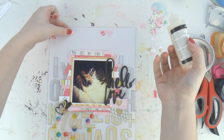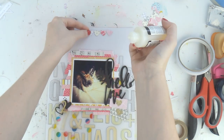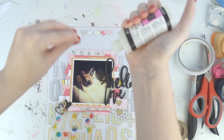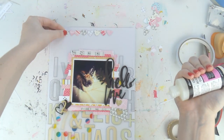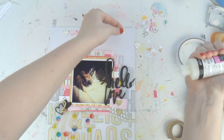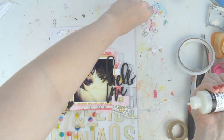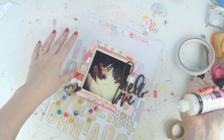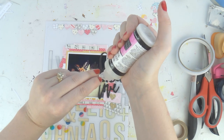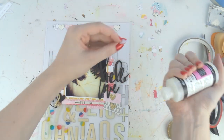I used my heart punch because I had so many scraps and just punched out a whole heap of little hearts. At the end I'm going to stitch a line of stitching through those as well. I was tossing up between outlining them too, but I didn't want them to stand out too much — I just wanted to fill that space a little bit. I'm using glossy accents to stick them down.